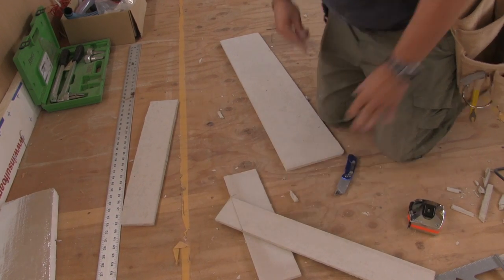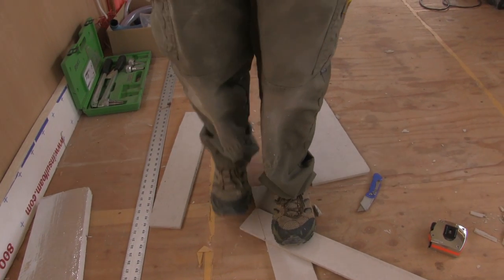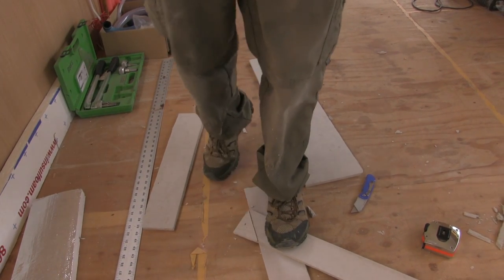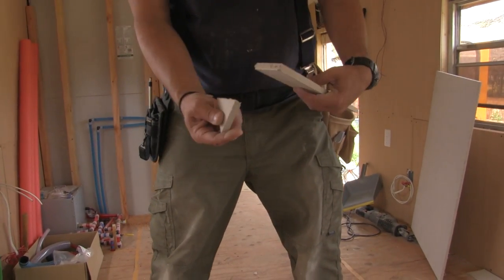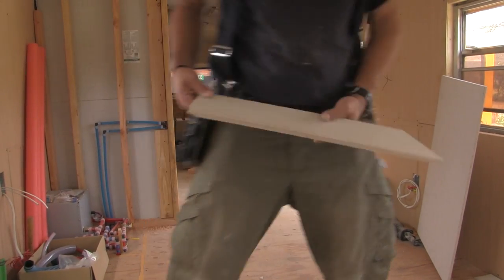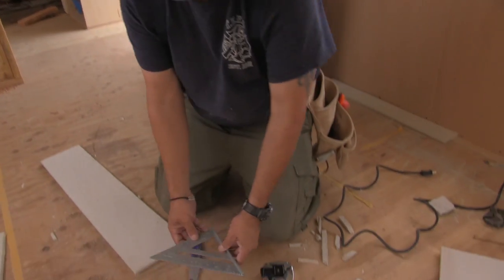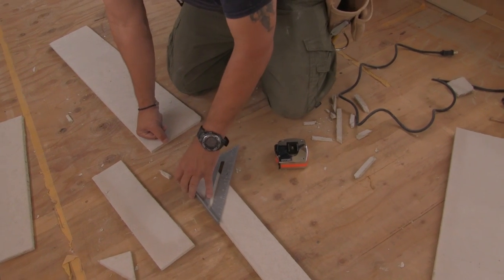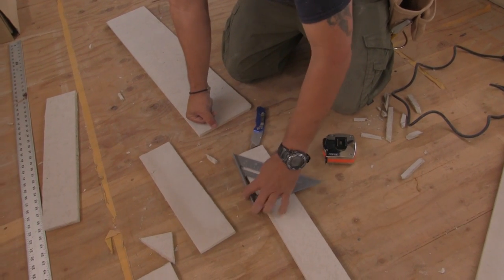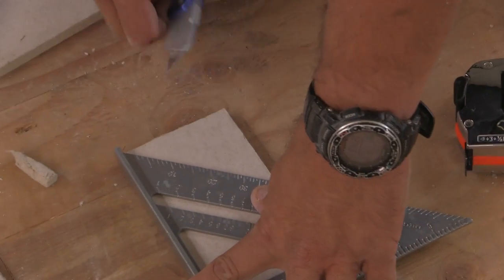Got a little fulcrum here, then let your body weight do the rest of the work. That's it, pretty easy. The short ones are so hard to cut though. Gotta make sure the angles are the same or we start over.